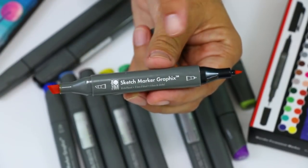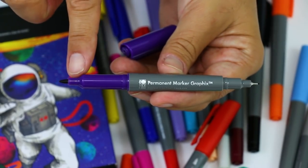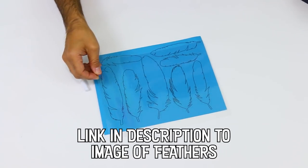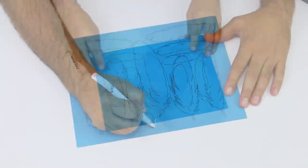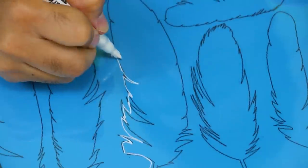I love that the Graphics Sketch and permanent markers have both a fine and chunky tip. Draw the shaft of the feather a bit larger so that we can punch a hole in it.